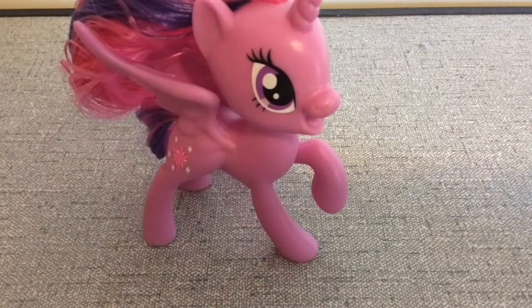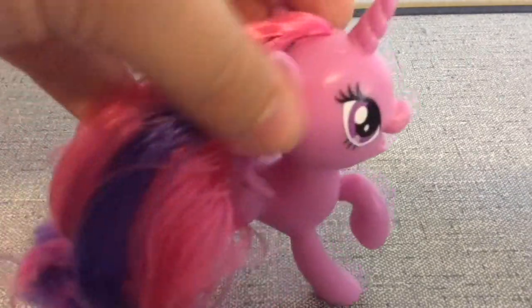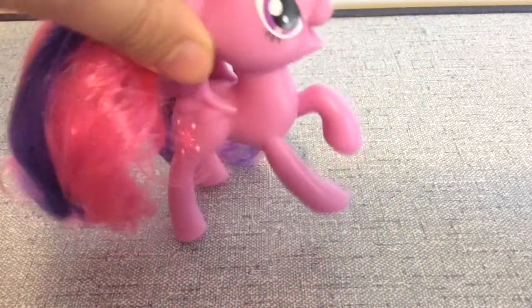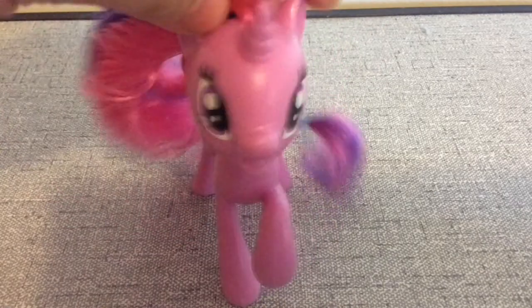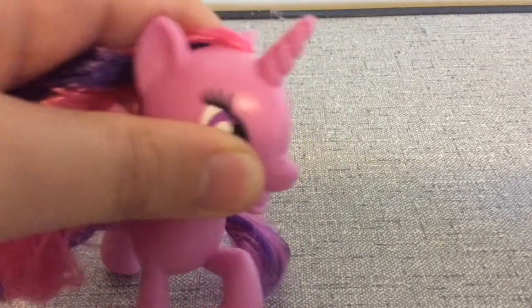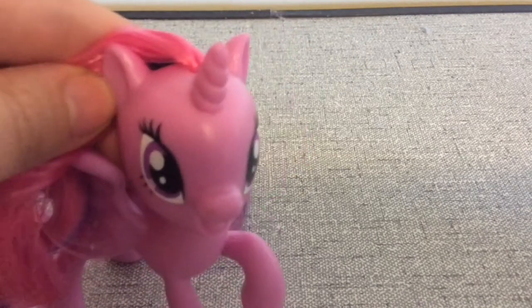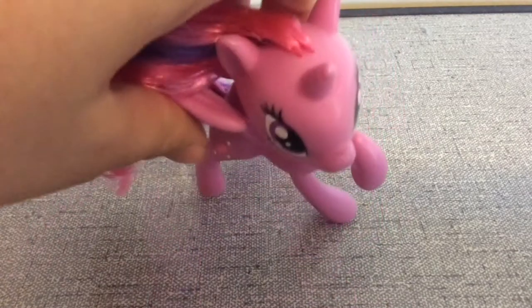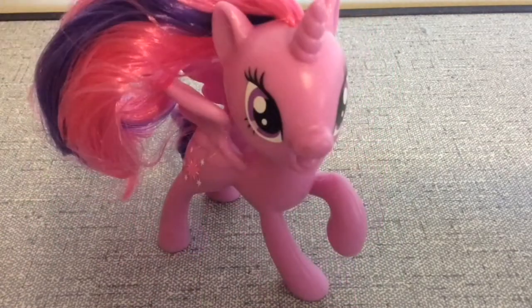Moving on to the pony figures, I'm going to show Princess Twilight first. Looking at Princess Twilight, she has a bit of a messy mane and tail that could be easily fixed. She's in a royal type of position. She has her mouth open, and I noticed when I first opened her that she has some dirt on her nose — it doesn't really matter. Her wings are really cool and look really pretty. And there's her cutie mark — that's everything I have to say about Twilight.